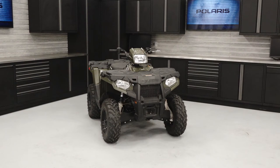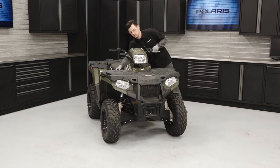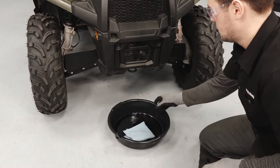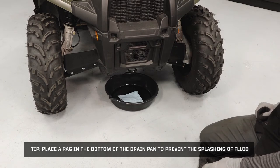To change the front gear case fluid on your Sportsman 450, follow these steps. Park the vehicle on a flat, level surface. Ensure the vehicle is in park and set the parking brake. Place a drain pan underneath the front gear case drain plug. Place a rag in the bottom of the drain pan to prevent splashing of fluid.